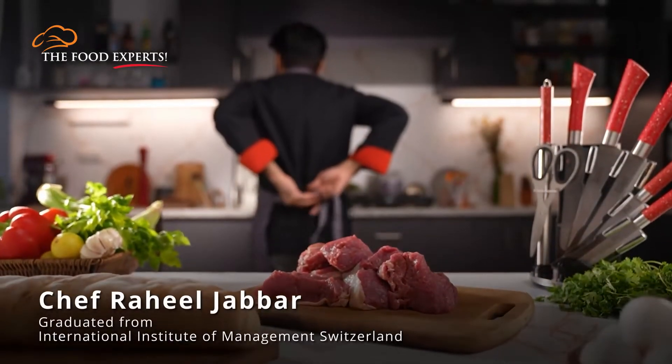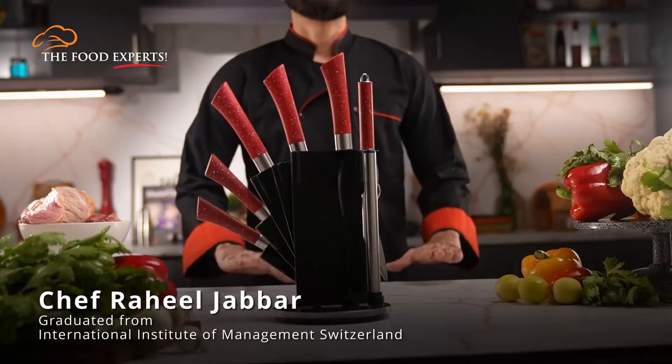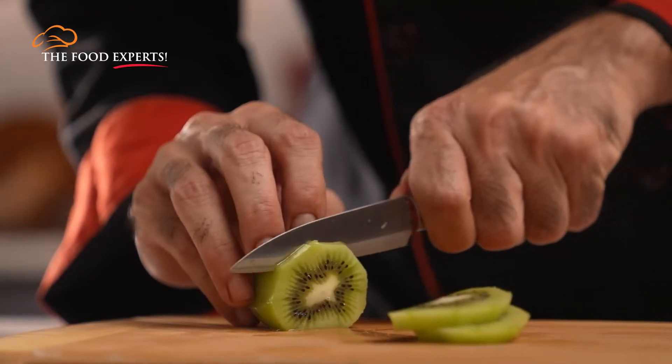Hello everyone, welcome to The Food Experts. This is Chef Raheel Jabbar. Today we will talk about slicing.